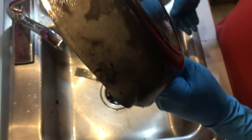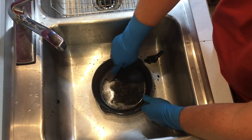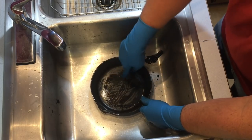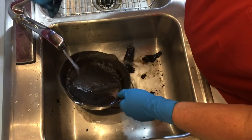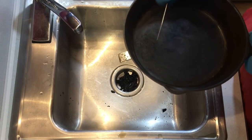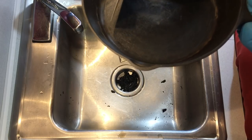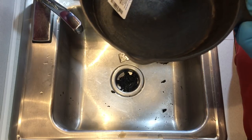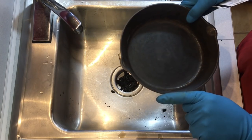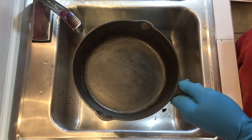Do a ring test — hear that ring? No cracks, which means it's a sound pan. You can also do a level test. Use a card like this and look for any light shining between the pan and the card. This has a little bit of warping right in this area, but without the card and during your cook you'd never notice it. The wear ring is flat — it doesn't spin or 'dance' like a ballerina, as they call it. So a little warping in the middle, but it's going to be a good user for sure.